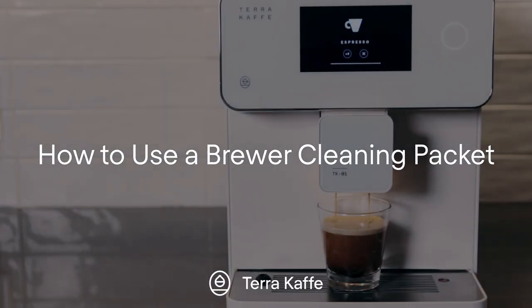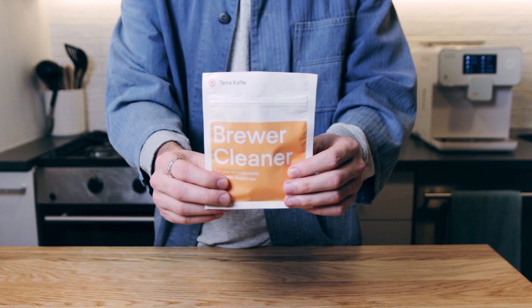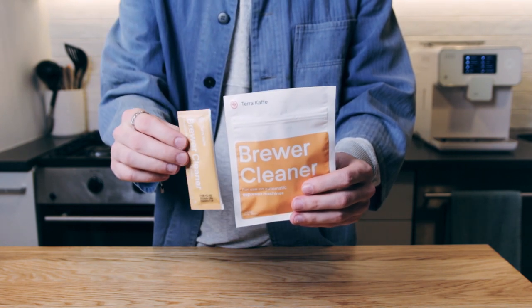Running the brewer cleaning cycle with our brewer cleaner will thoroughly clean the brew unit along with all the brew paths in your machine. You can purchase brewer cleaning powder at terracafe.com. Each pouch will include 4 brewer cleaning packets, good for 4 separate cycles.